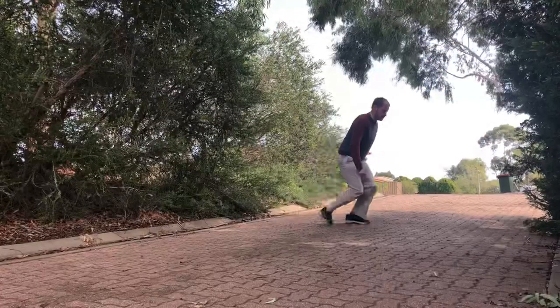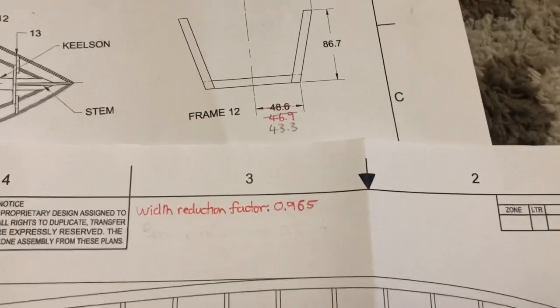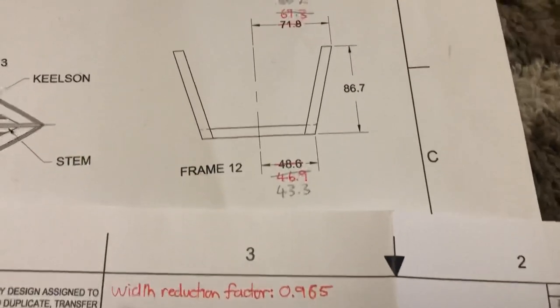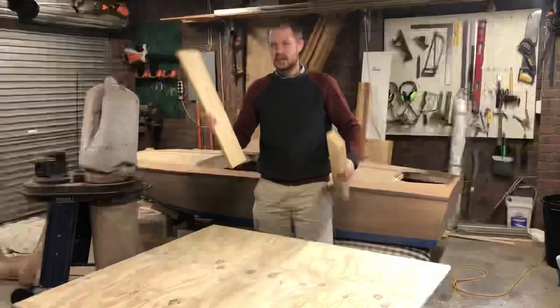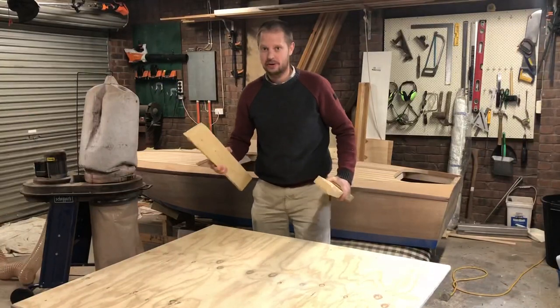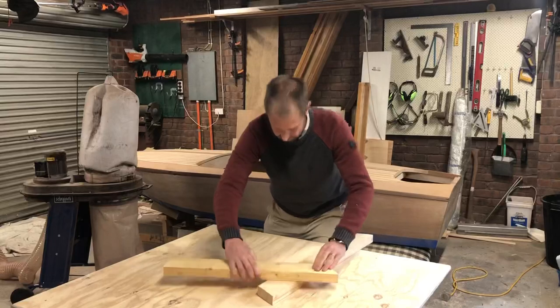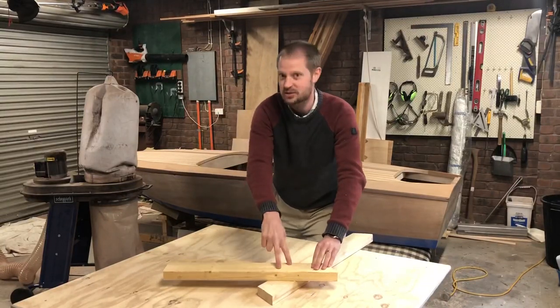In South Australia you can only tow loads that are 2.5 meters wide. For that reason I've had to reduce the width of the boat by a factor of 0.965 — I applied that factor to every single width dimension on the boat. This is how easy it is to build the frames on the Pacific Power Dory: done, apart from two screws and a bit of glue.